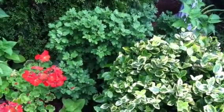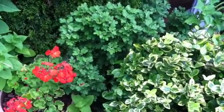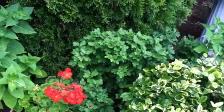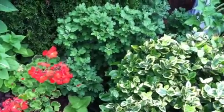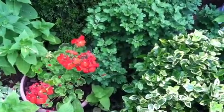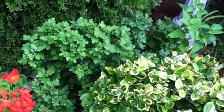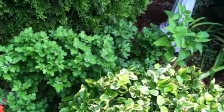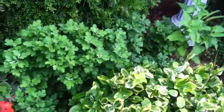It's gardening time. This is an example of a mum that is nestled in between an evergreen, a euonymus bush, and a geranium. It is mid-summer in the mid-Atlantic area, and it needs to be pruned back so that it can bloom in the fall.